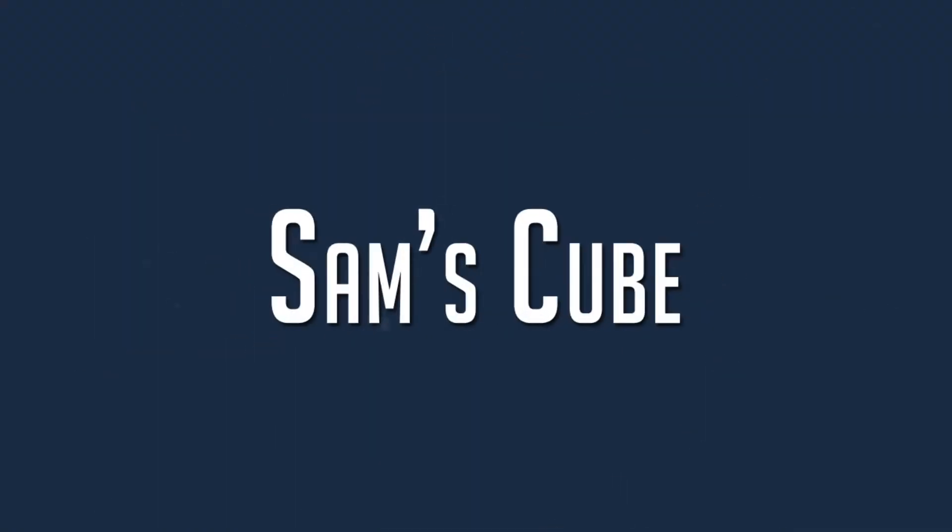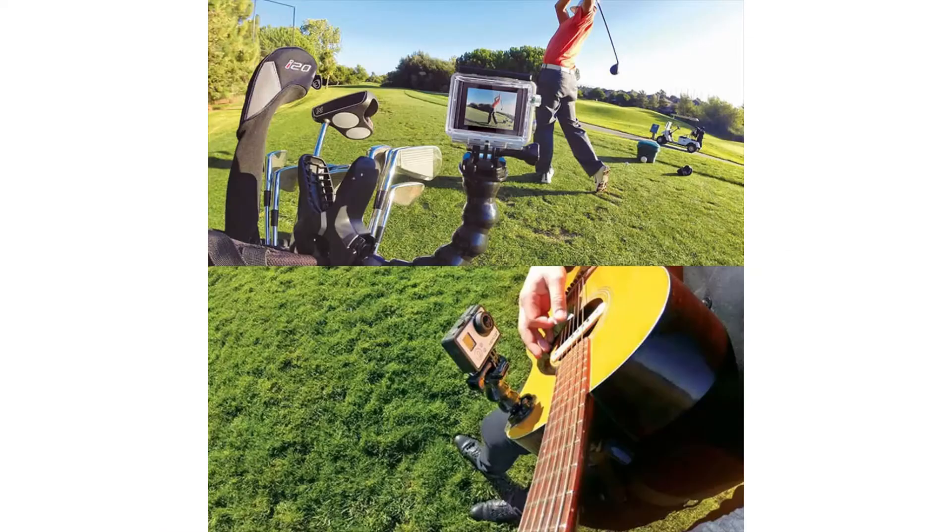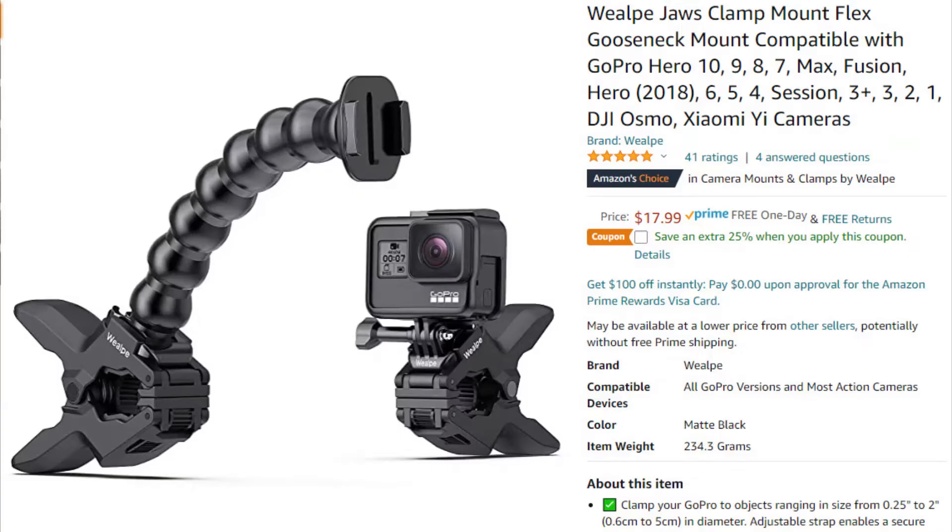Hey guys, check this out — I got a jaw flex clamp for a camera. In this video we are going to review a flexible jaw clamp for your action camera.